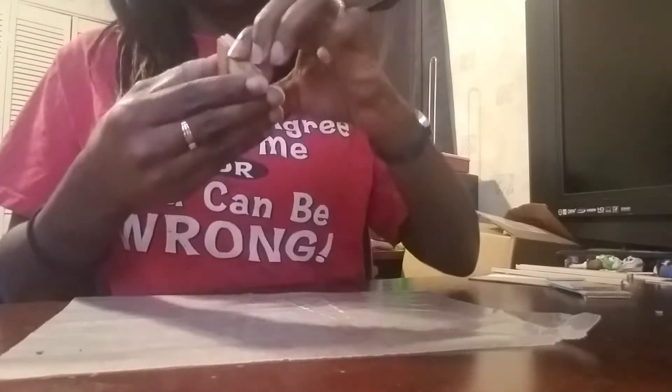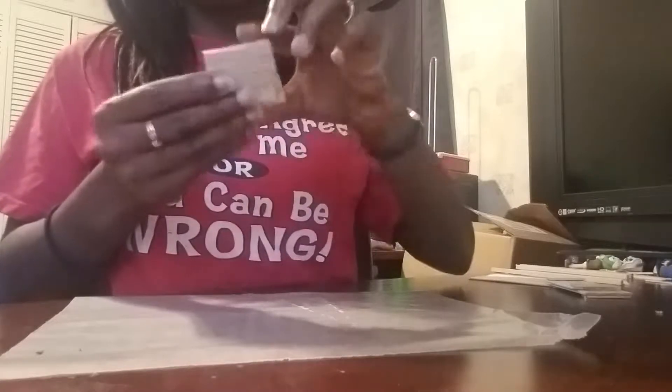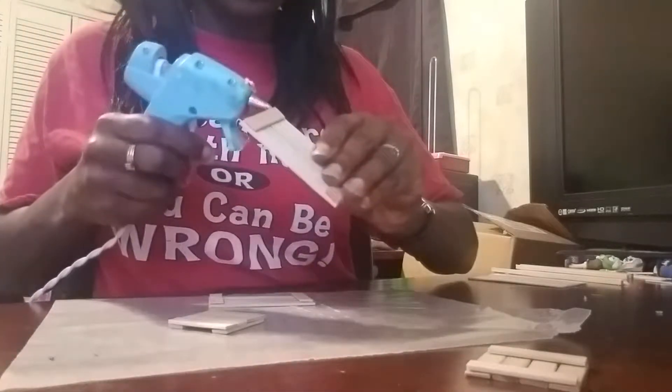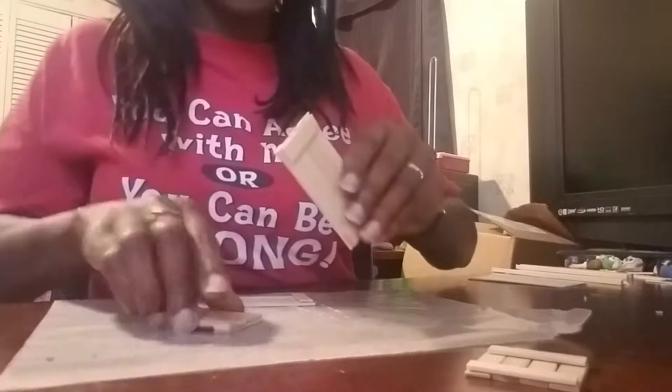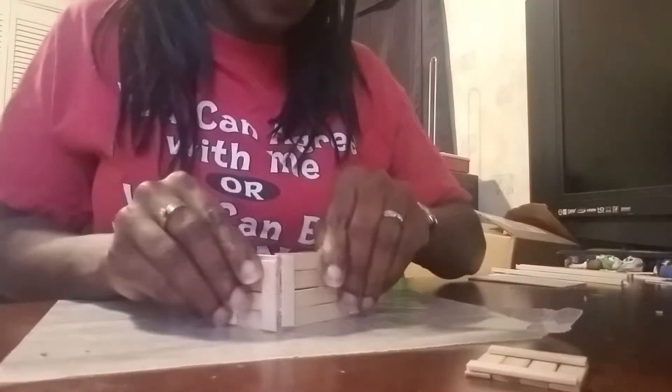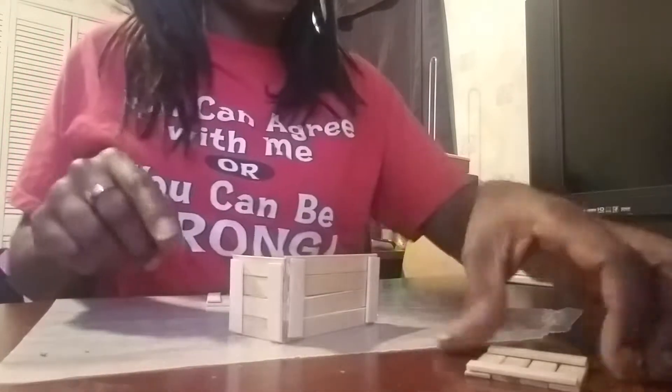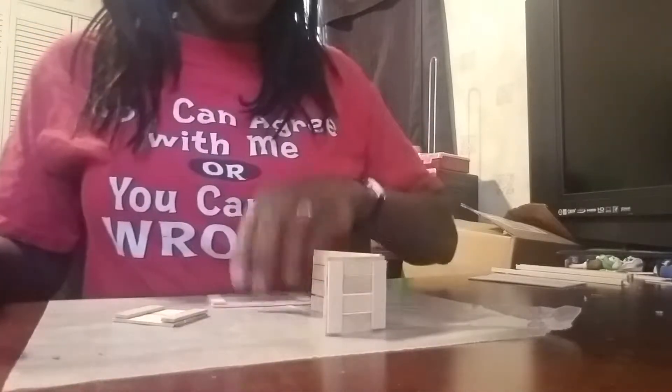Now we're going to start building the base, and you want these pieces facing out. So we're going to go like this — put some hot glue here. Normally I would use wood glue, but for this video I'm just going to wing it with hot glue because it dries faster. Then we're going to go ahead and put the other part on.